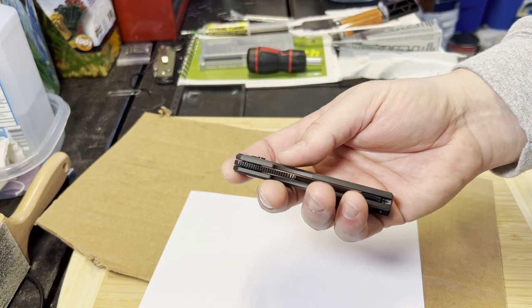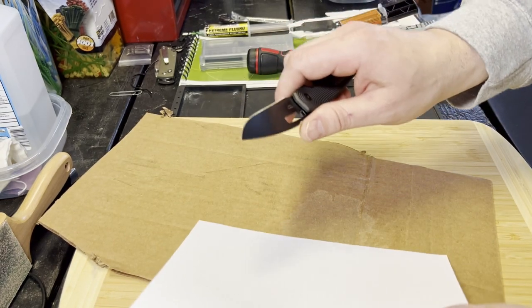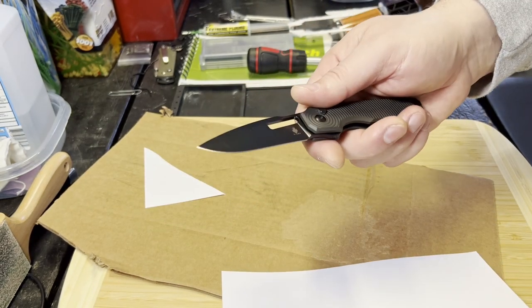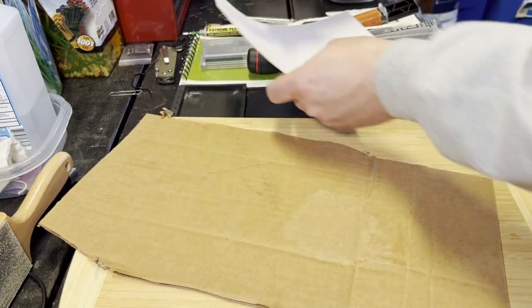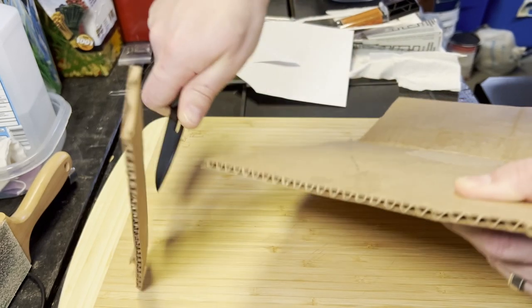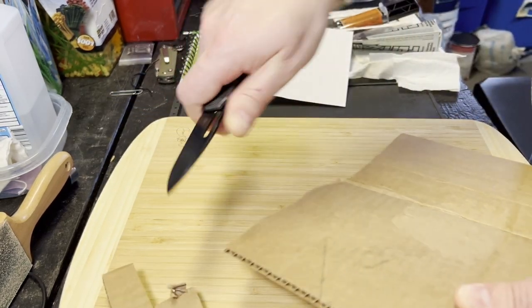Alright, we've got the Kaiser Dogfish down here. This one's coming via the pass-around group, so I'm not 100% sure what condition it's in. The edge feels really good — this is 154CM, nice factory edge. I've got some single-ply cardboard — let's see how it does. Oh yeah, it's a laser beam! Very comfortable, moves through the cardboard really well with good bite.